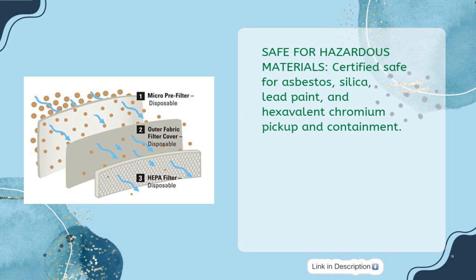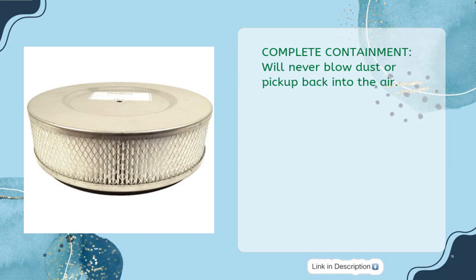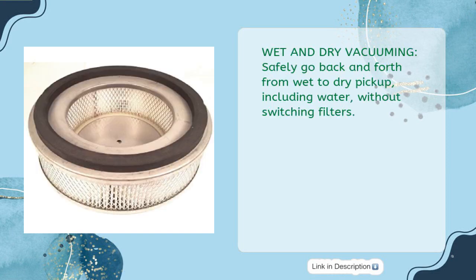Certified safe for hazardous materials including asbestos, silica, lead paint, and hexavalent chromium pickup and containment. It offers complete containment and will never blow dust or pickup back into the air. Wet and dry vacuuming allows you to safely go back and forth from wet to dry pickup, including water, without switching filters.